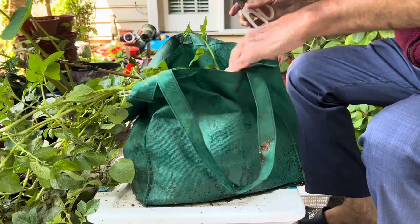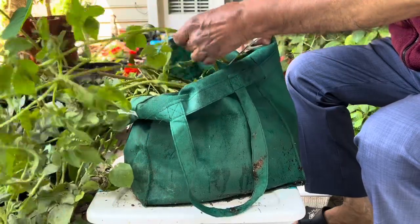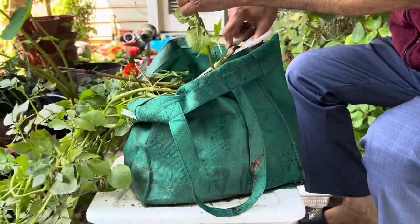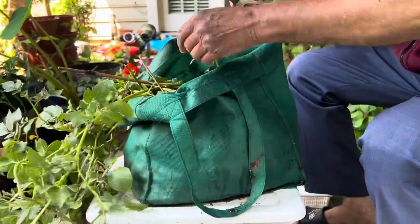At least they need three or four months to fully grow, but I want to use this bag to put my sweet potato slips. So I am going to harvest them early and let's see if I will get any harvest.